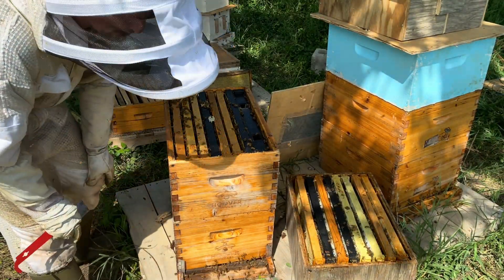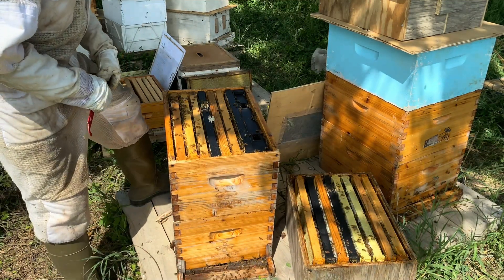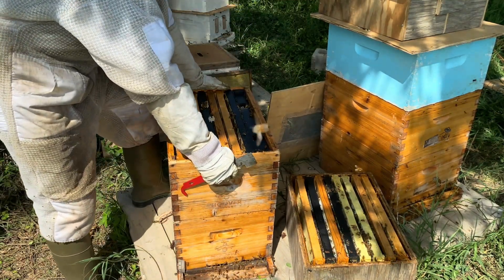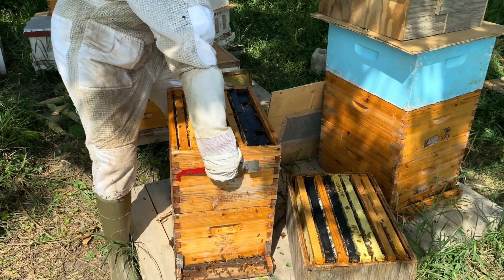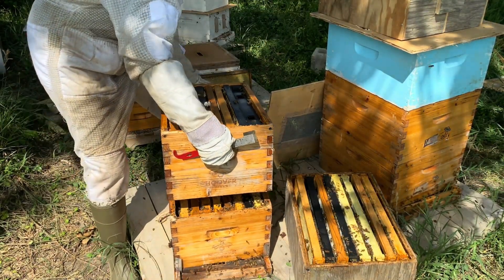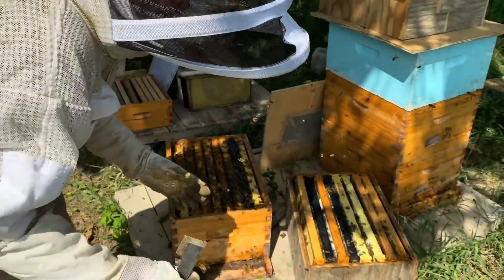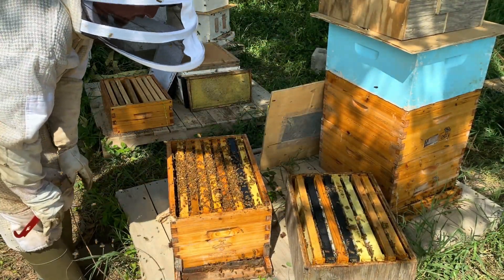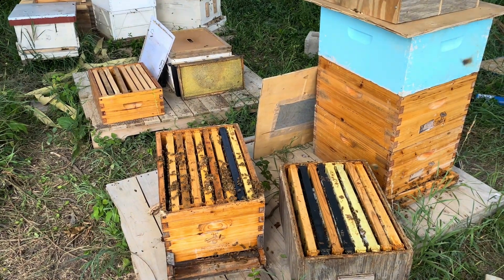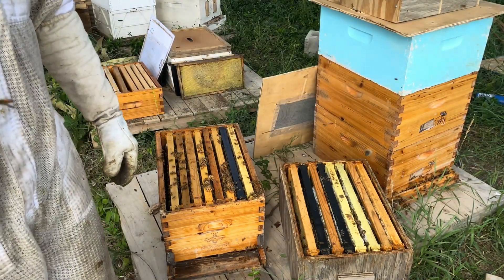This queen in this box is my original mother queen — she's a great queen, but she is pretty old. I need to start thinking about replacing her before I go into winter, and unfortunately this is the best time of year to do it. This is an old queen and she needs to be replaced sooner than later, so we are going to do it the safest way possible.